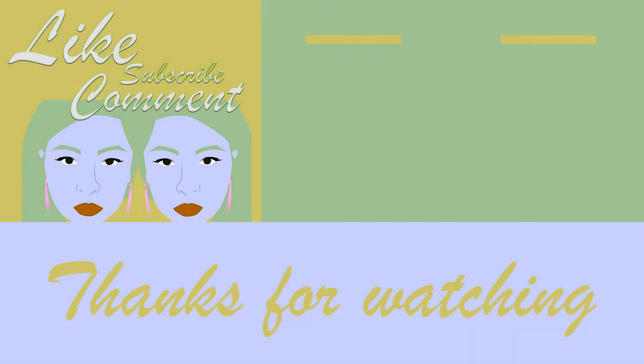I spent like an hour on this — that is frustrating. All right guys, hopefully y'all like it. I will talk to y'all later. Bye!